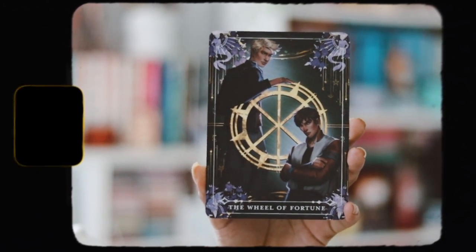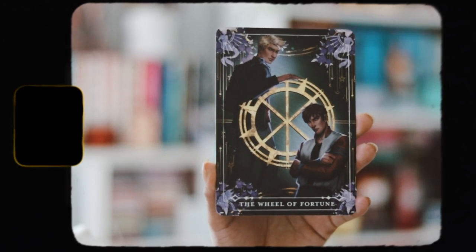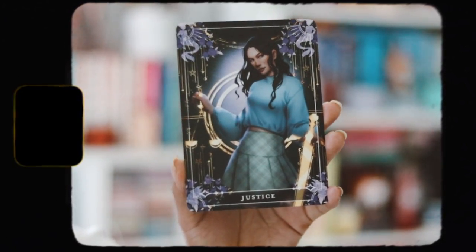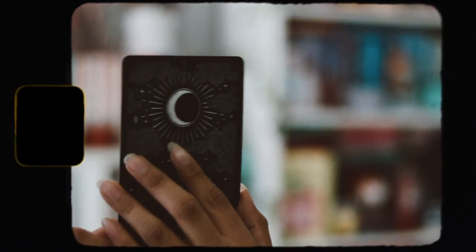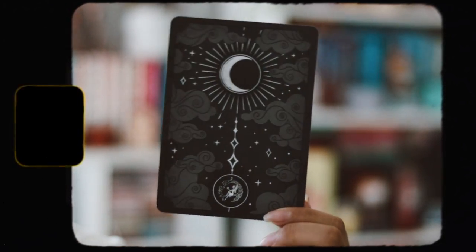Then we have the tarot cards, which I love receiving in these boxes. We have the Wheel of Fortune and Justice, and these are inspired by 'Only a Monster' by Vanessa Len, which FairyLoot did in February I think. I love these designs — they look amazing, they're always so pretty.